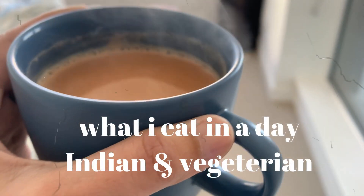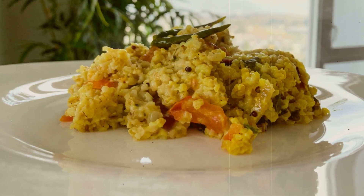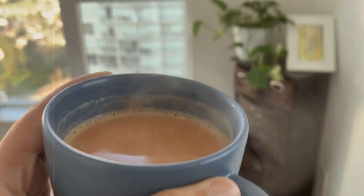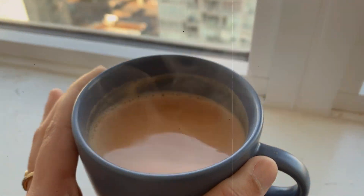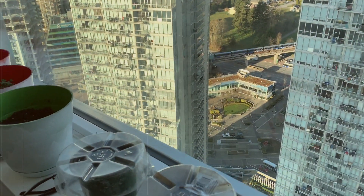Hi guys! In today's video I'm sharing what I eat in a day, with recipes for masala paneer, steamed veggie oats, and wheat garlic naan. There's no secret that I start my day with ginger tea — I wanted to reduce my intake but it has actually increased by one cup.